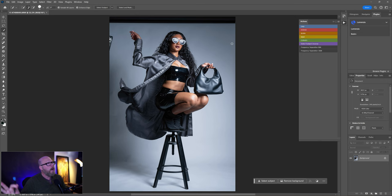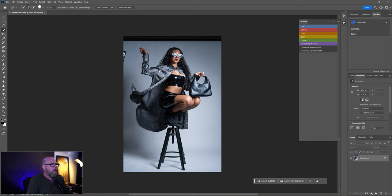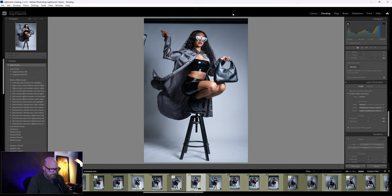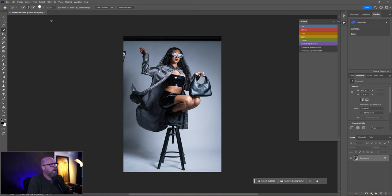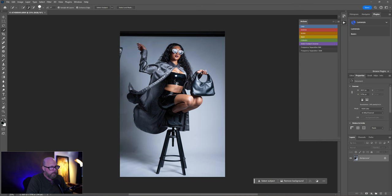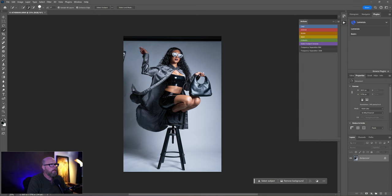It'll probably take a bit to open. All I did was right-click the image in Lightroom and choose Edit In > Adobe Photoshop. For beginners, be careful not to accidentally open a second copy. Ctrl+0 will center it on your canvas, Ctrl+Minus makes it smaller, Ctrl+Plus makes it larger.